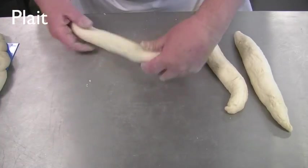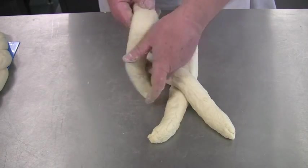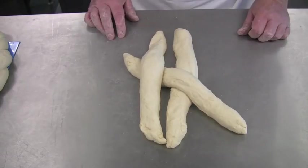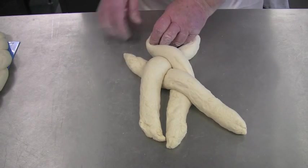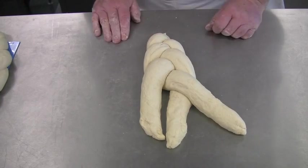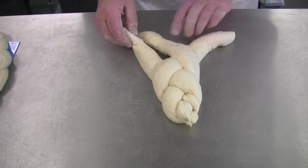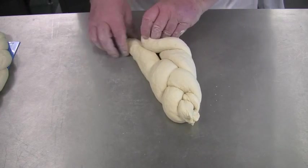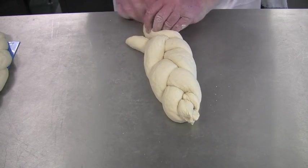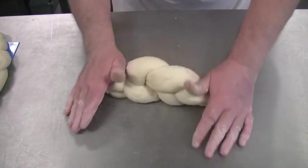To create a plat, mould three long strands. Moulding the plat from the middle will give the product an even finish. Place one strand straight in front, one at an angle, and the other straight again, then plat from the middle. Once at the end, turn the dough over and around and continue plaiting as before. Finally, roll the ends to secure the plat.